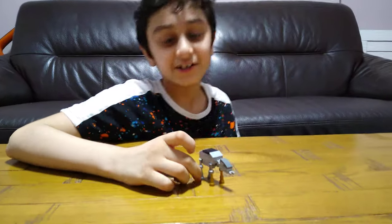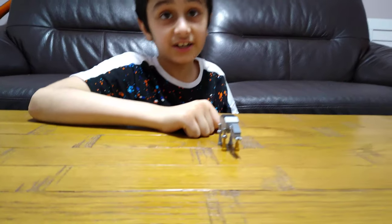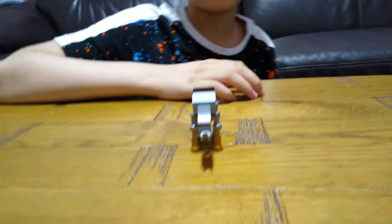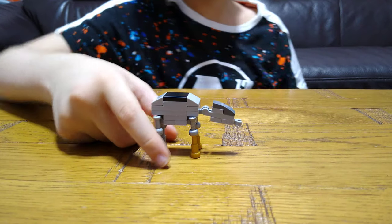So basically this is the Lego Star Wars AT-AT. In the next video we're going to make a Star Destroyer and an AT-TE.